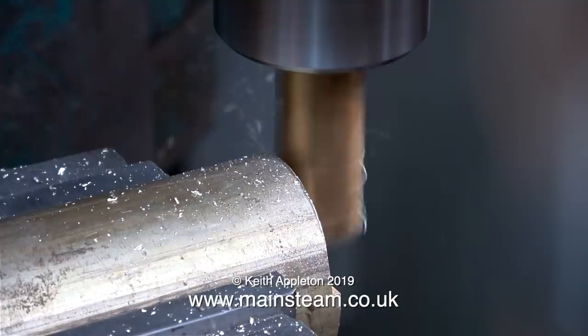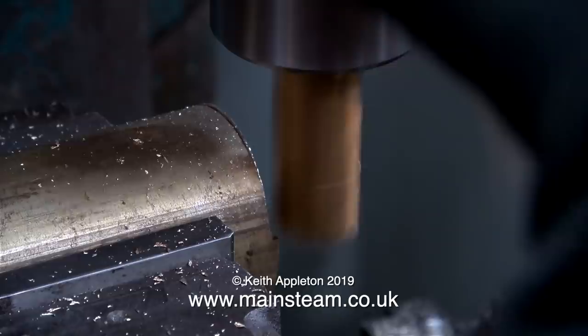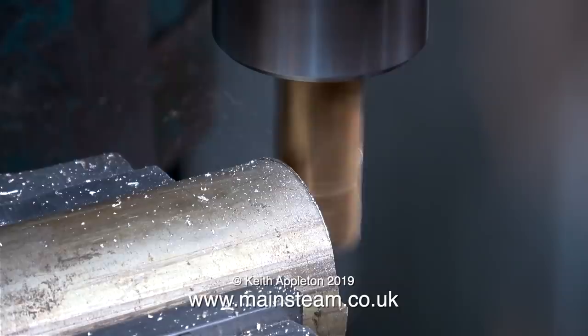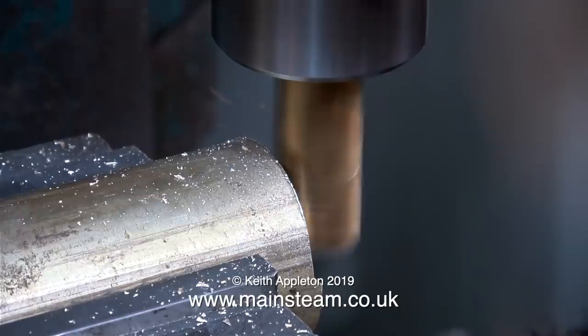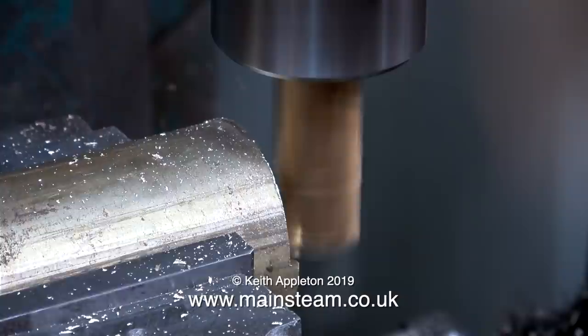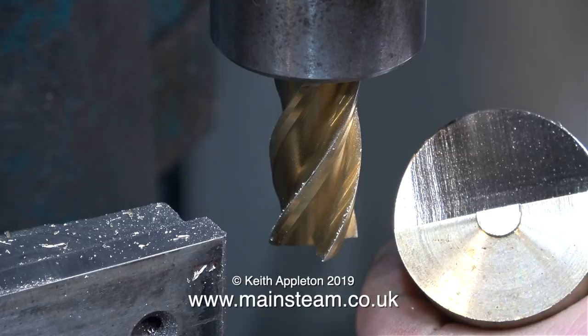Normally I would only ever cut in one direction using a milling cutter where possible, and that is with the cutting part of the milling cutter cutting against the work. But for this demonstration I'm cutting in both directions, and it seems to be fine all the way around. Milling becomes an entirely different operation when you're using larger cutters, and this at 3/4 of an inch is classified in my workshop as fairly large. With a 3/4 of an inch diameter end mill fitted into an R8 collet, it is capable of taking a lot more metal off in one pass.